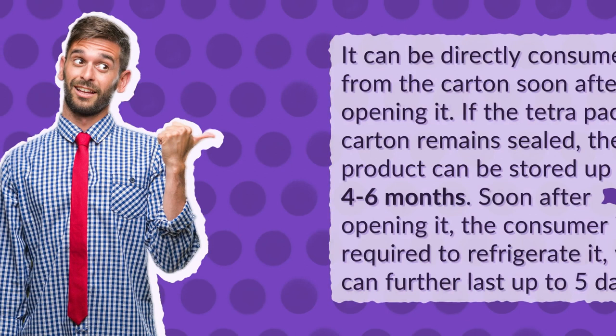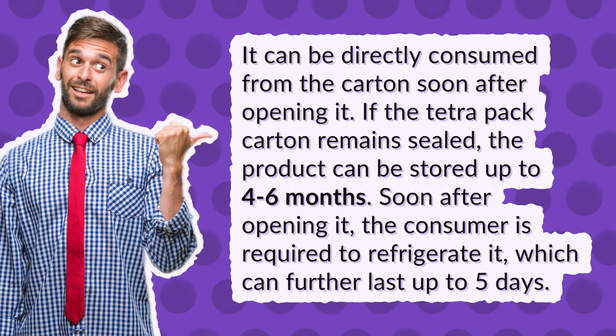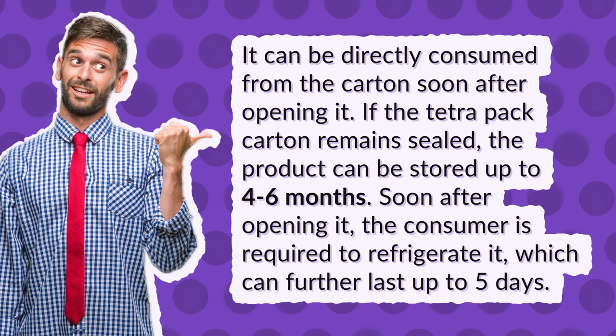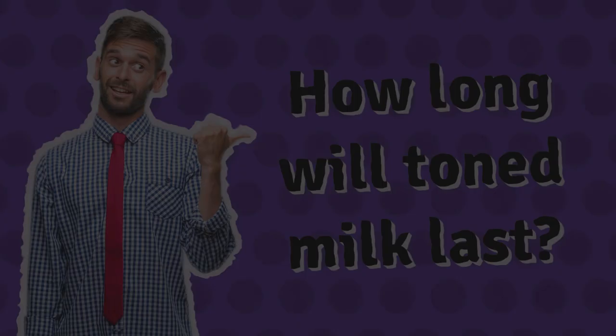How long can we use toned milk? It can be directly consumed from the carton soon after opening it. If the Tetra Pak carton remains sealed, the product can be stored up to 4-6 months. Soon after opening it, the consumer is required to refrigerate it, which can further last up to 5 days.